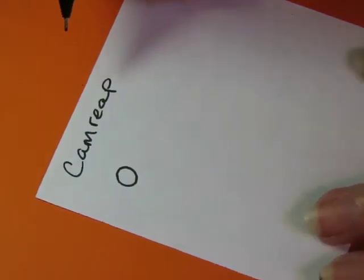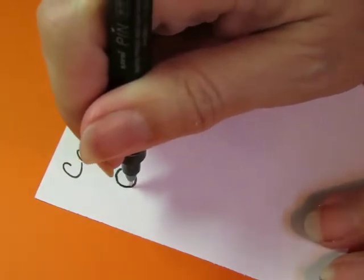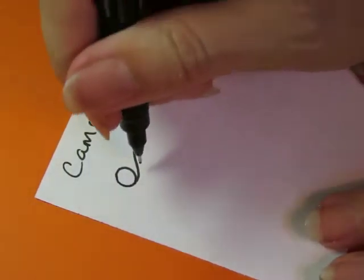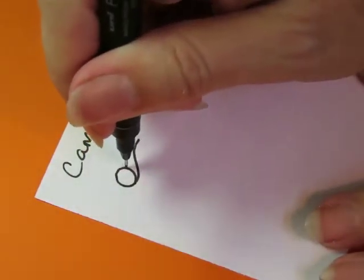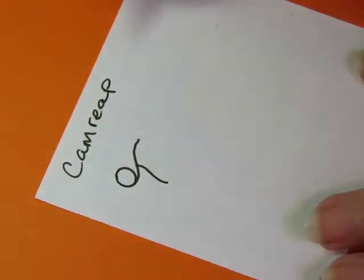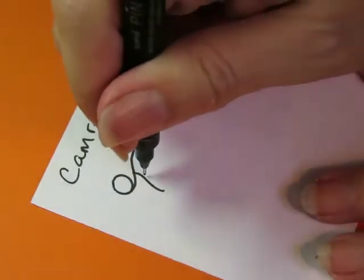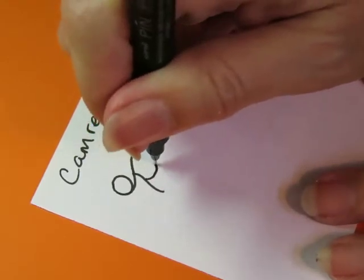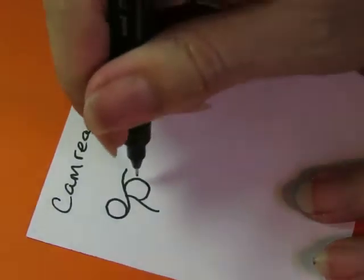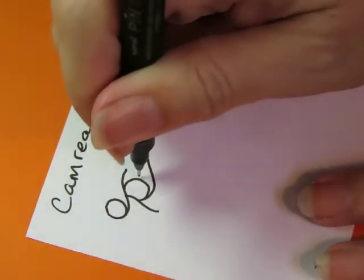Then you do these two lines — start one going this way, so start right on your circle, come around, go like that. And then not on your circle but as if you are on your circle, come around. Don't draw that — put your pen down there and do that. And then you're going to do another part of a circle, right like that, and then once again from this side and from this side.